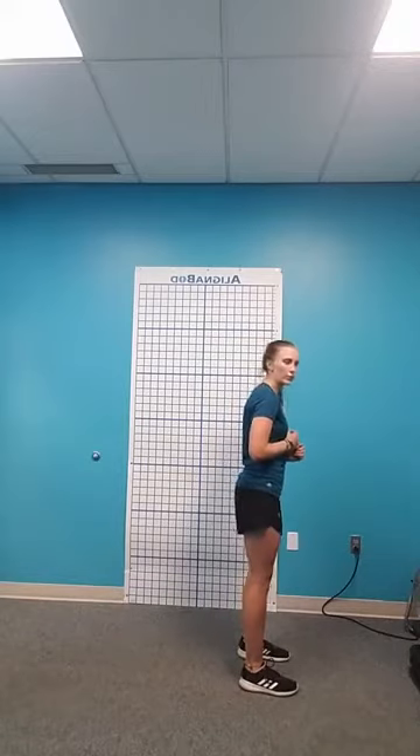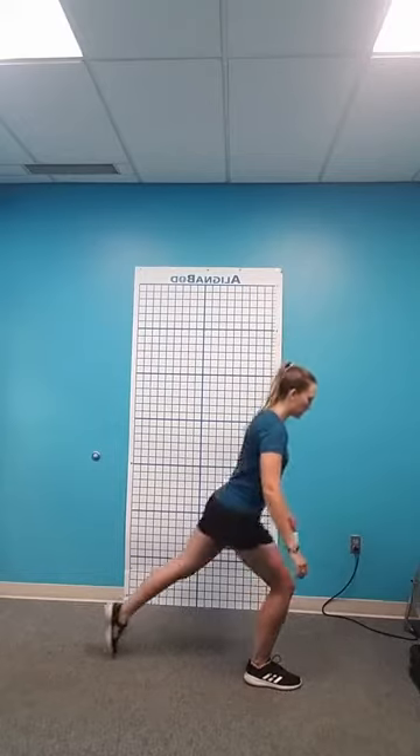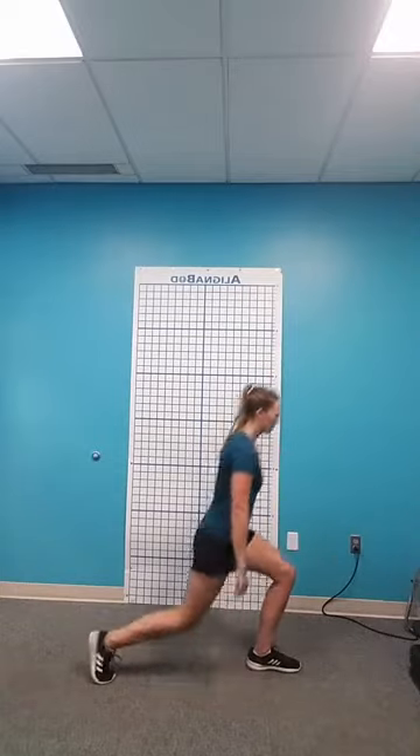Feet hip-width apart, step back, then come back forward. Make sure to engage your core and focus — it's very easy to be off balance, but the more you use your core the easier it will be. Also try to keep your feet hip-width apart throughout the entire movement; make sure the foot you're moving doesn't come too close to your center or you might lose balance.